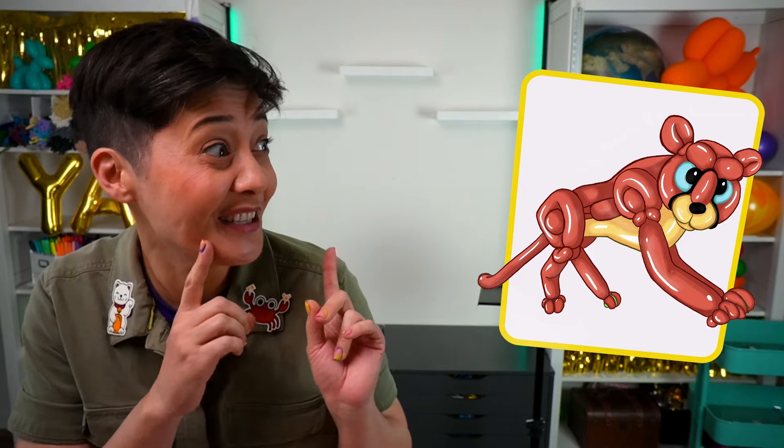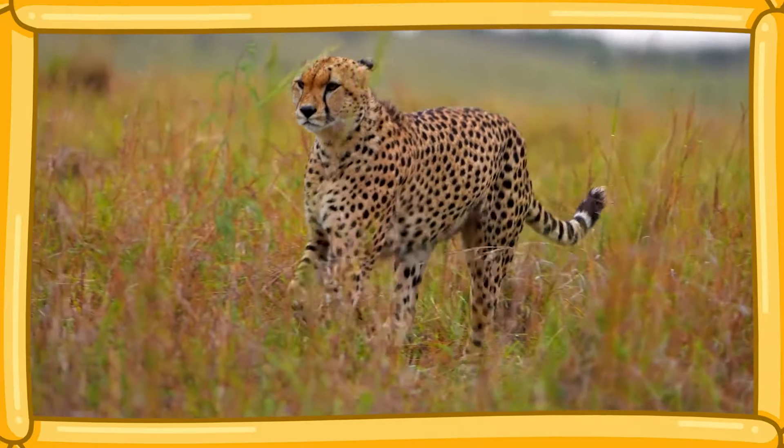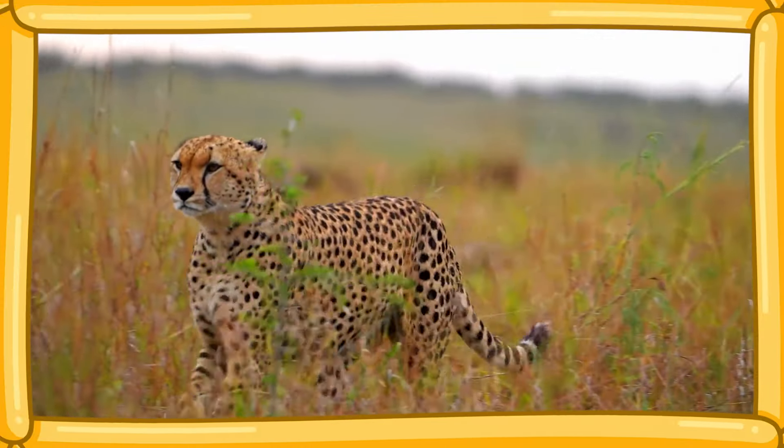Let's learn! Hello there, balloon builders. It's me, Shayna, in my balloon builder studio. And today we're going to be making a very fast cat — a cheetah! The fastest land mammal on the entire planet. I wonder if this means I have to make the balloon animal super fast. Let's get started.